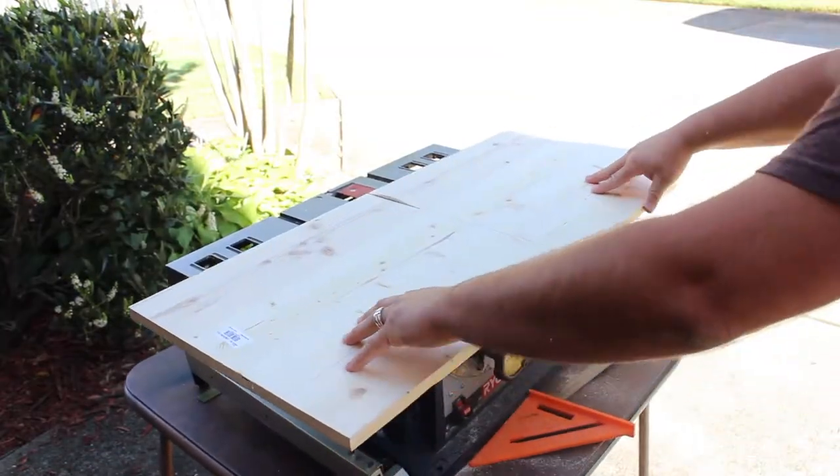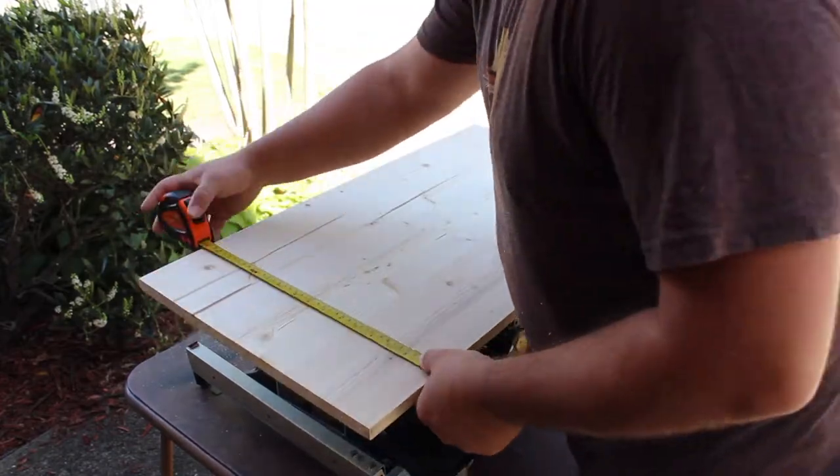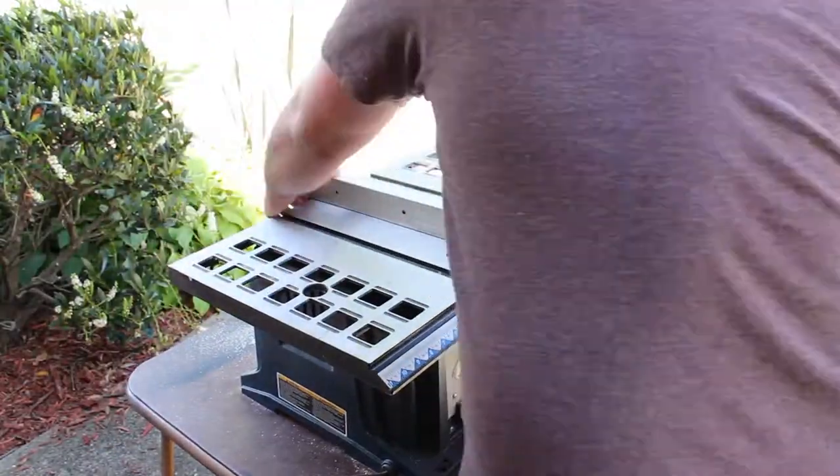I started the build out by cutting the floor of the bassinet. We purchased the mattress ahead of time so I knew to make it 15 inches by 30 inches.